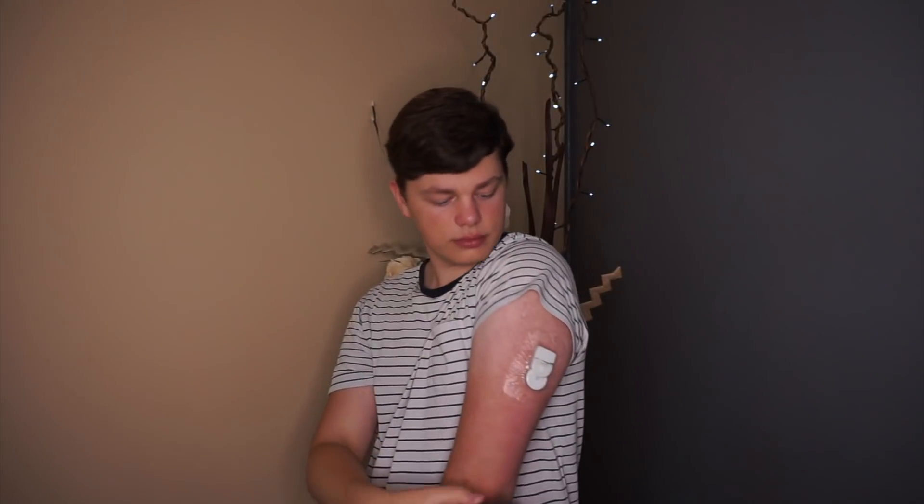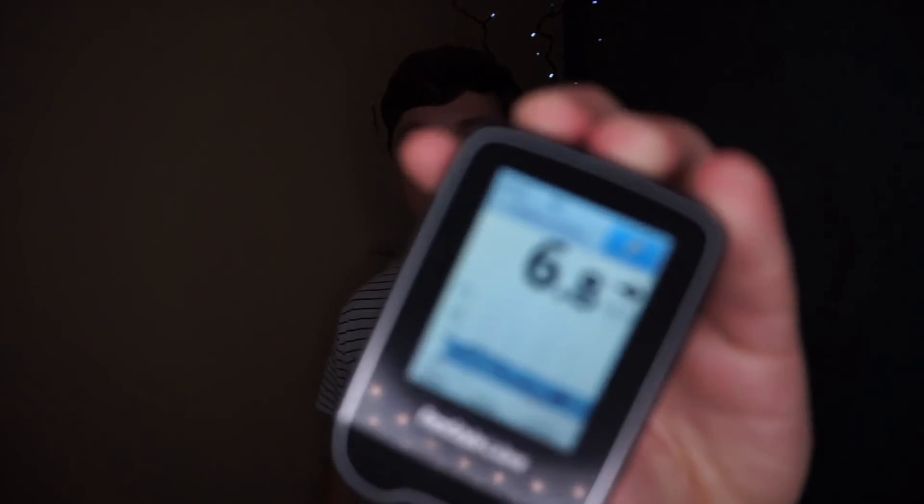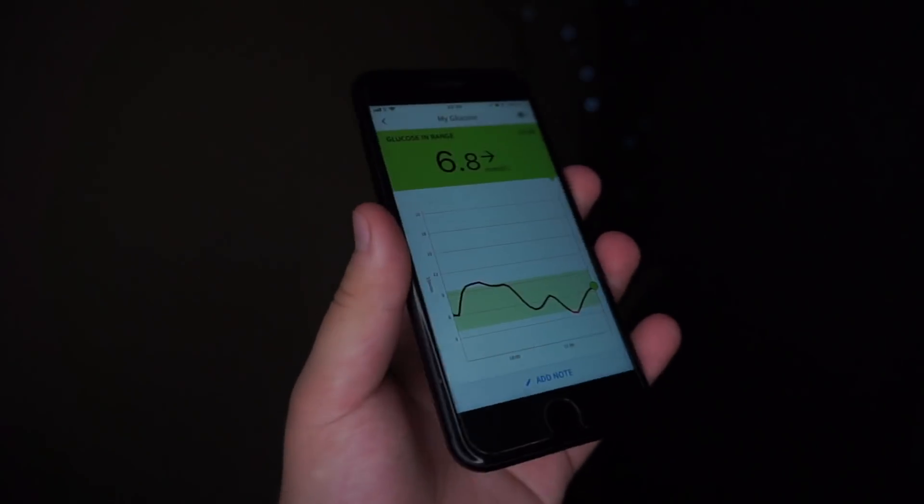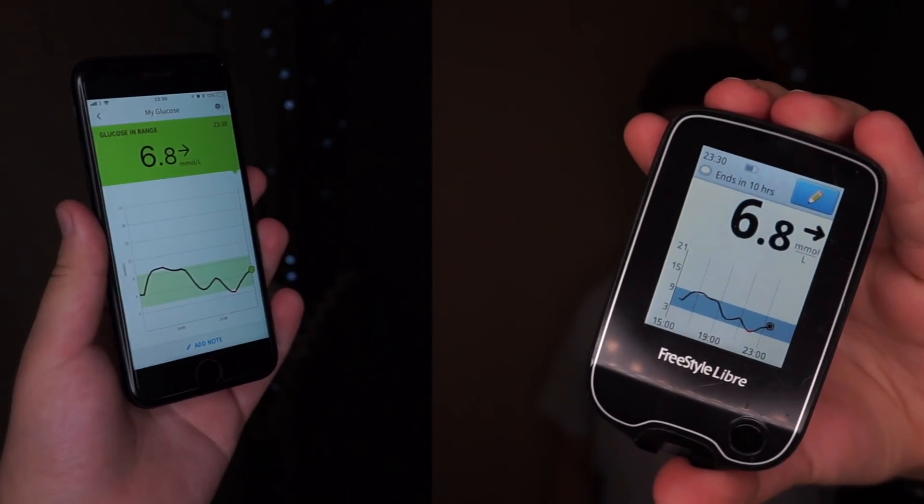The Freestyle Libre system uses NFC — near-field communication — which is also used in contactless technology such as Apple Pay. Your glucose information is only transferred to your Libre Reader or your Libre Link app on your mobile device when you scan your glucose sensor, so your glucose information is not constantly being sent to your mobile device, like with the Dexcom G6.